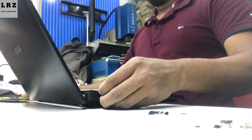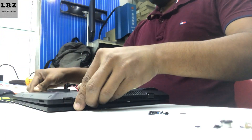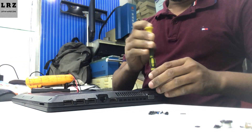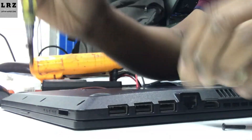So let's check step by step. First I need to disassemble this laptop and take out the motherboard. It will take some time.